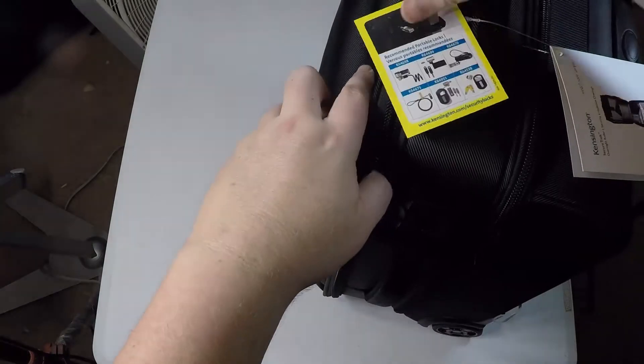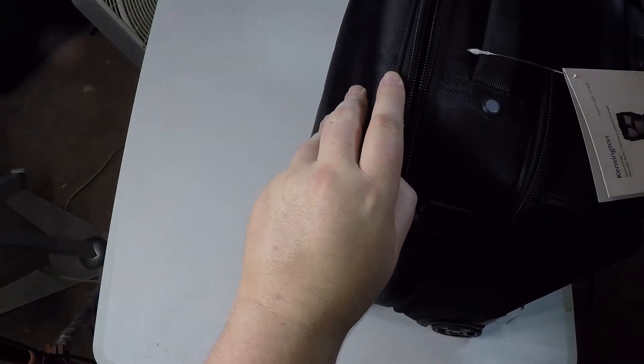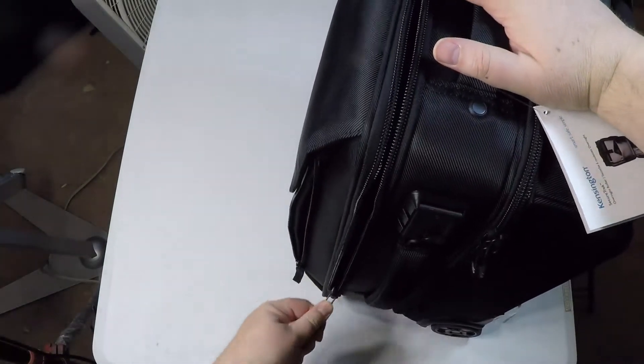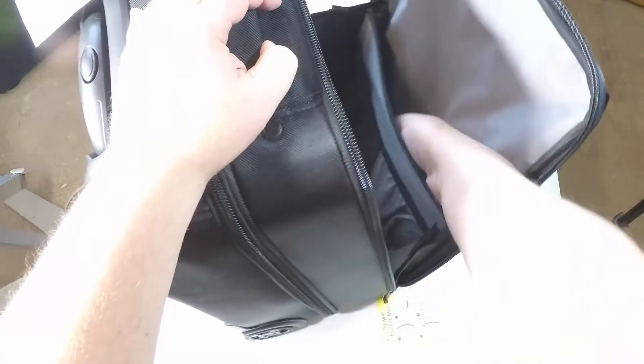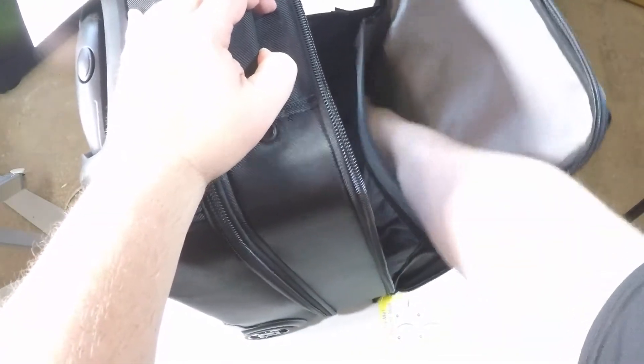This thing has a 10-year limited warranty — 10 years! That's how confident Kensington feels about their product, so good for them. I was really impressed with the product. It's got a lot of great features and this is a great product that you can utilize if you're trying to work out of the bag, if you will.